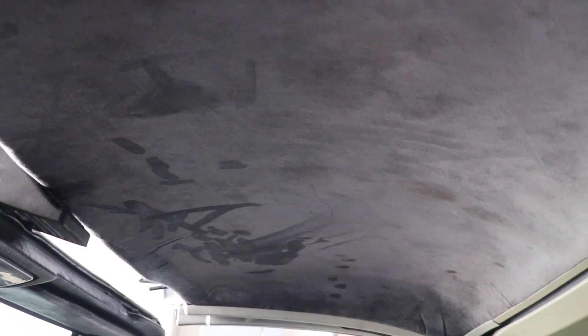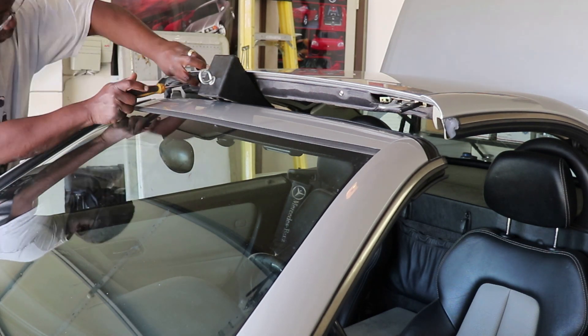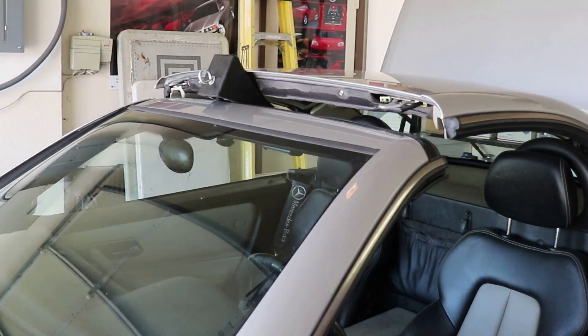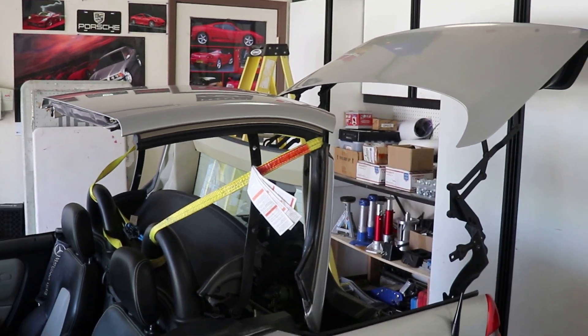You can see it's actually leaking through the headliner, so we're going to take the headliner off to access all the internals, clean that headliner up, dry it off, take that cylinder out, rebuild it, reinstall it, and we'll be done. First, remove the screws along the front and along the side to remove the headliner.